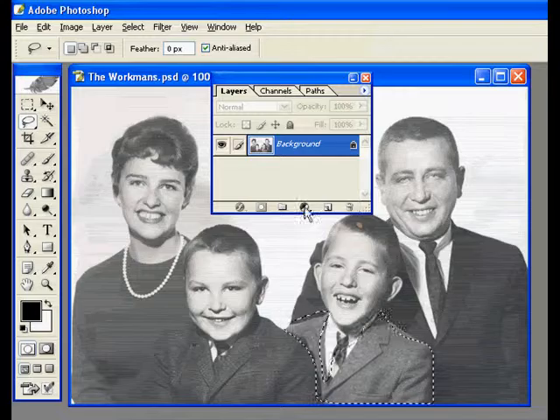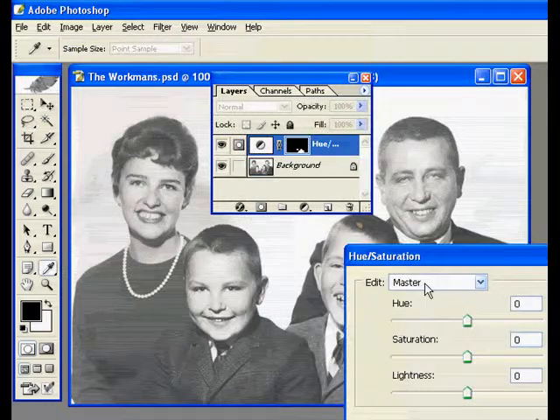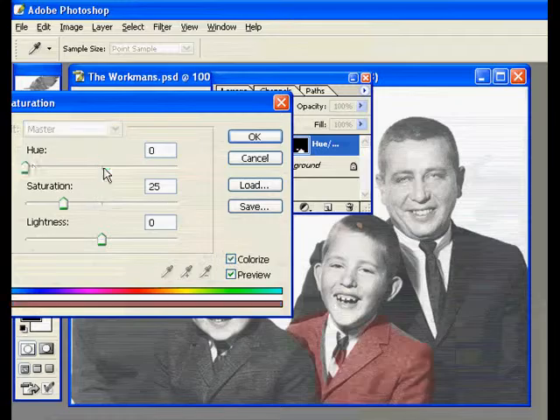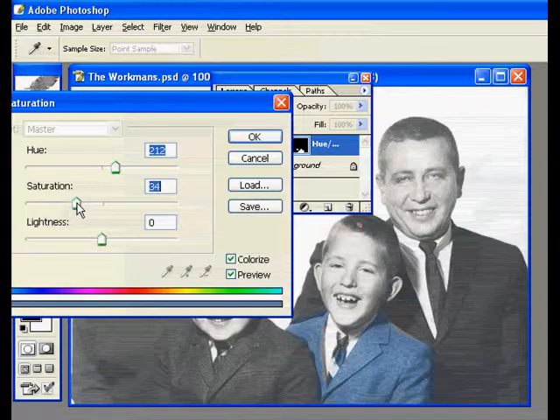So once I've made the selection, I add a Hue/Saturation adjustment layer. I'm going to click the Colorize button, and then I just have to decide what color I want his jacket to be — maybe some kind of a blue color.